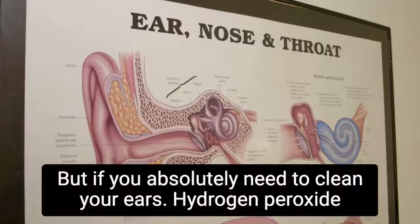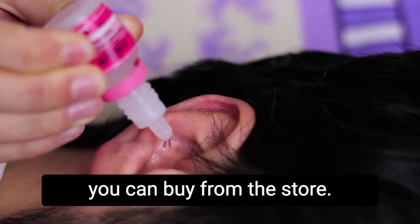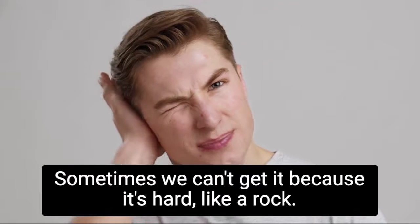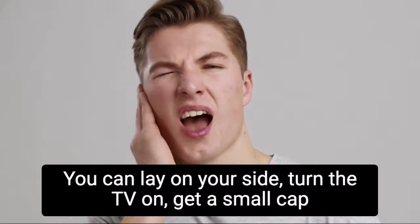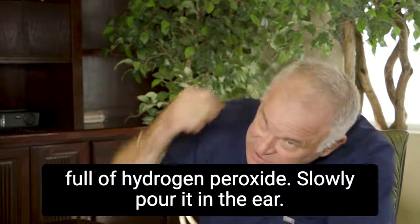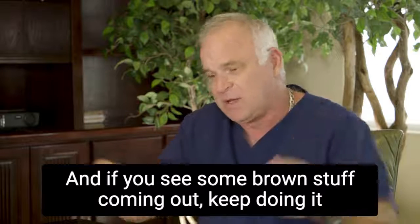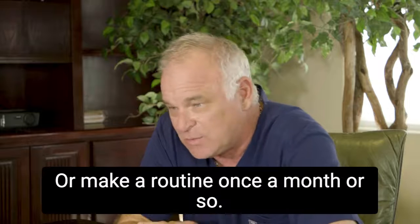Don't clean your ears. But if you absolutely need to, hydrogen peroxide — you can buy it from the store. When patients come in and we have to disimpact their ears, sometimes we can't get it out because it's hard like a rock. I'll put them on peroxide every night for three weeks to clean them out totally. You can lay on your side, turn the TV on, get a small capful of hydrogen peroxide, slowly pour it in the ear — it feels kind of good — and then let it run back out. If you see some brown stuff coming out, keep doing it every night until it stops, or make it a routine once a month or so.